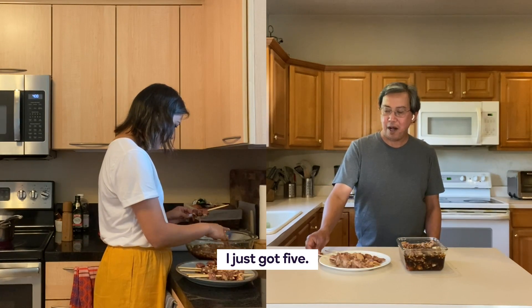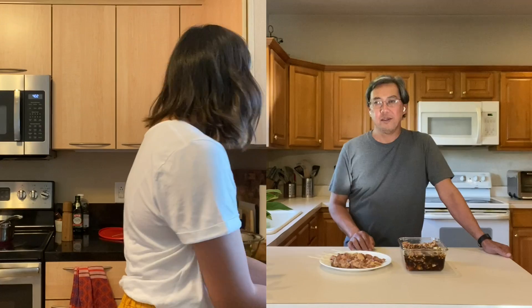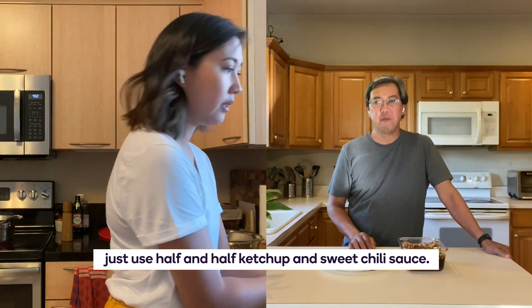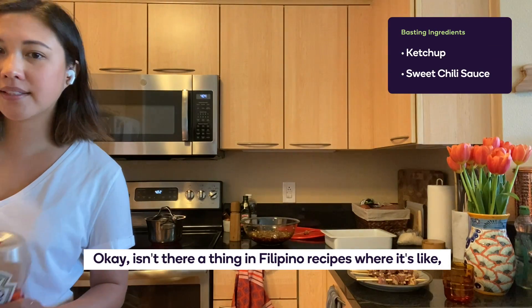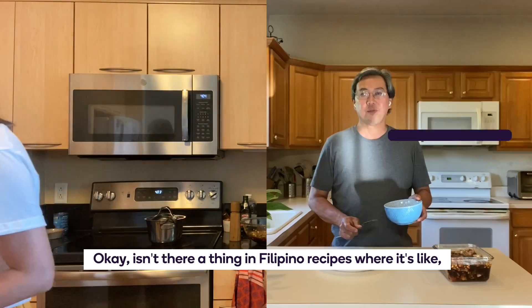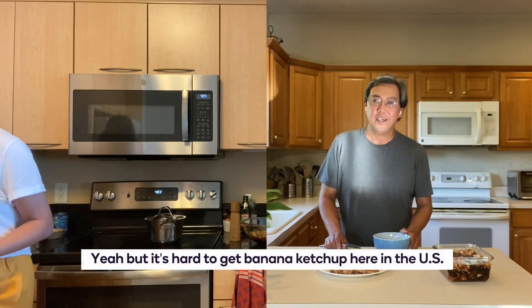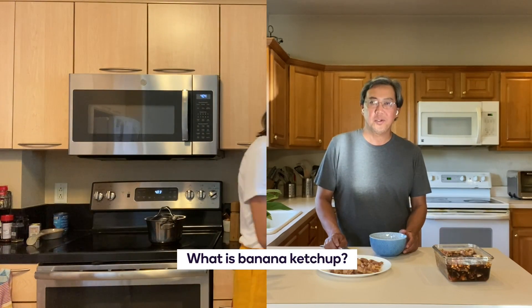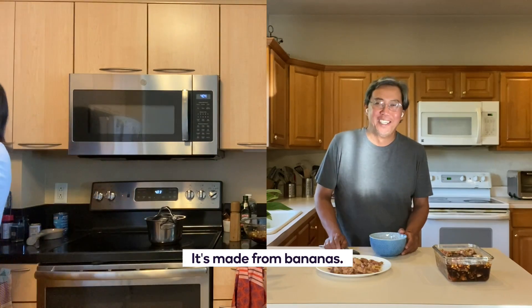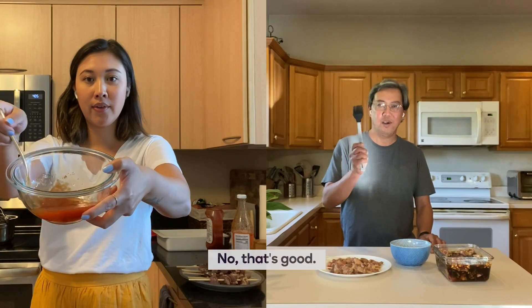How many did you make? Just five. Now for basting, just use half and half — ketchup and sweet chili sauce. Isn't there a thing in Filipino recipes like banana ketchup? Yeah, but it's hard to get banana ketchup here in the US. What is banana ketchup? It's made from bananas. So I'm just mixing it up. Do I need to make more? No, that's good.